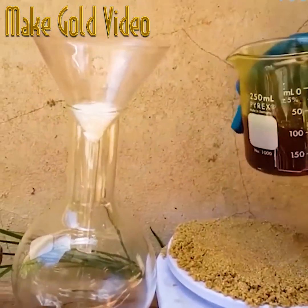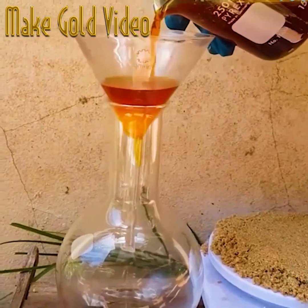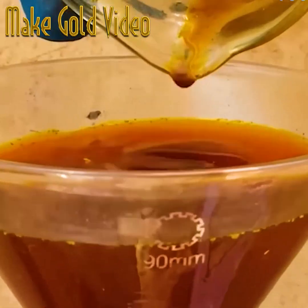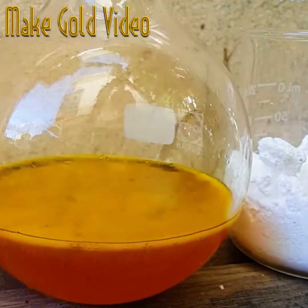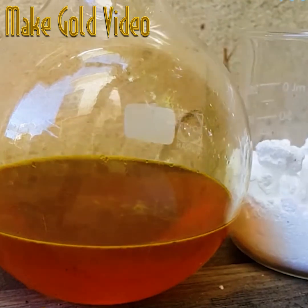Once the solution has done its job and everything has settled, it's time to filter it through some cotton wool — carefully poured through. You can watch as it becomes considerably clearer, to help the gold settle as sediment at the bottom of the solution.